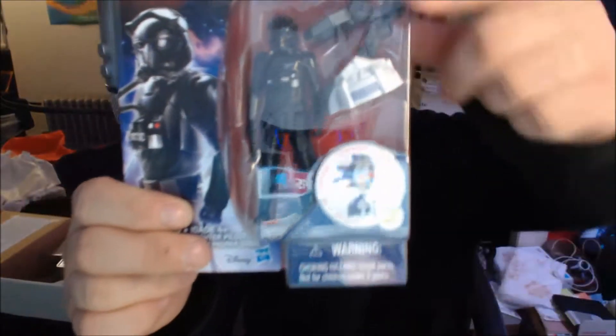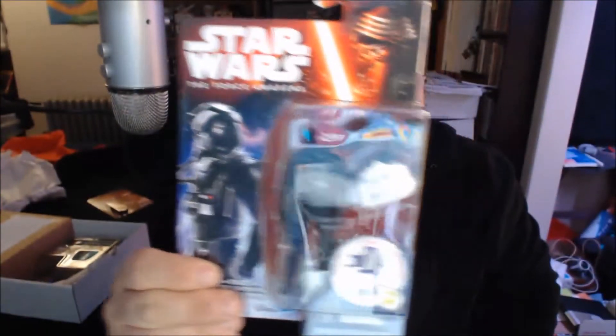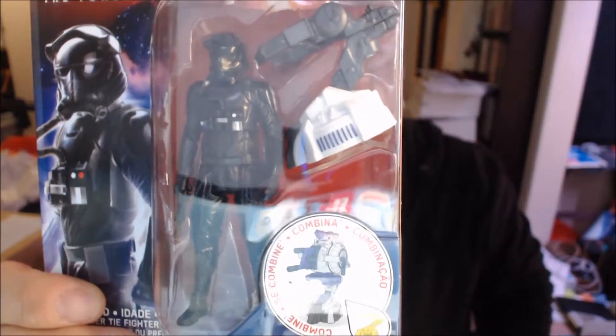Second item — another action figure, very very cool. It's right at the bottom. First Order TIE Fighter Pilot — kind of a generic one. And of course it's not gonna focus because I want it to, so there you go.